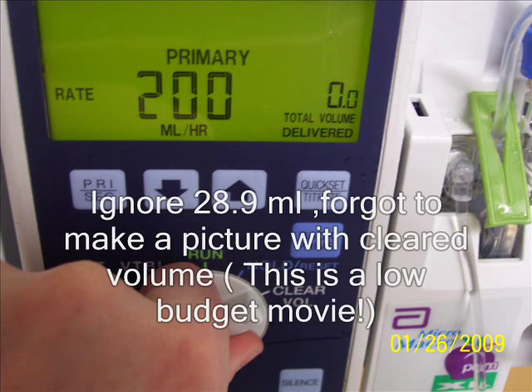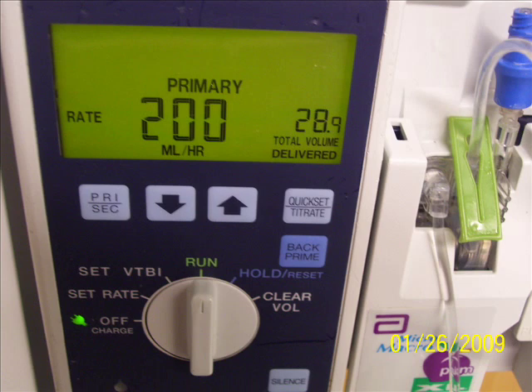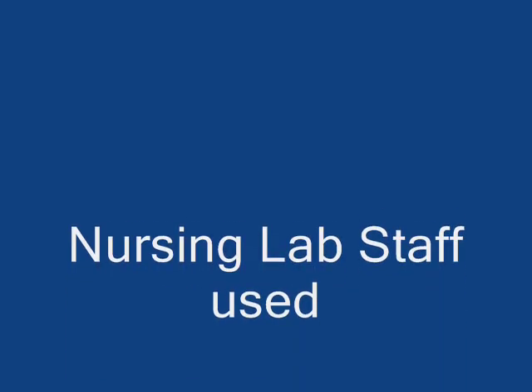And returning back to the run. Now ignore those 28.9 milliliters because I forgot to take one more picture with the cleared volume, but I believe you got a picture of what it is. So this is the easy way to learn the pump. We encourage you to come to the lab and practice more.